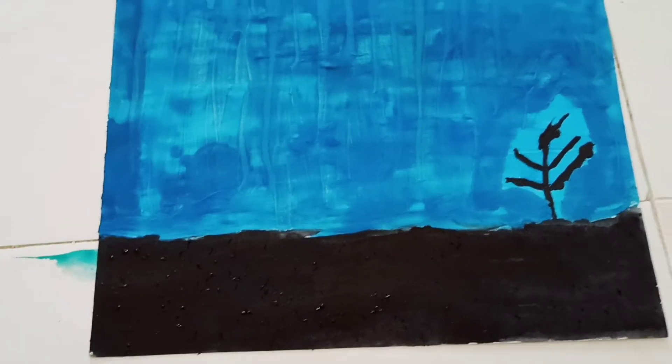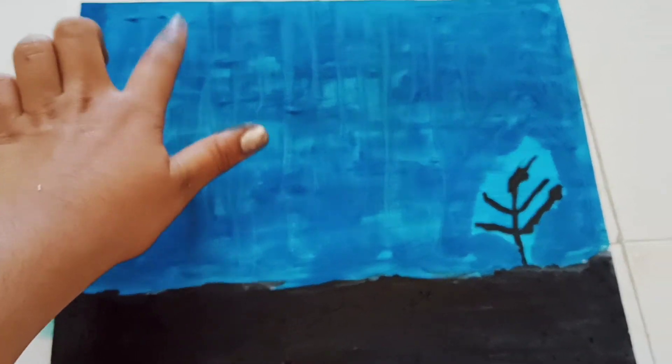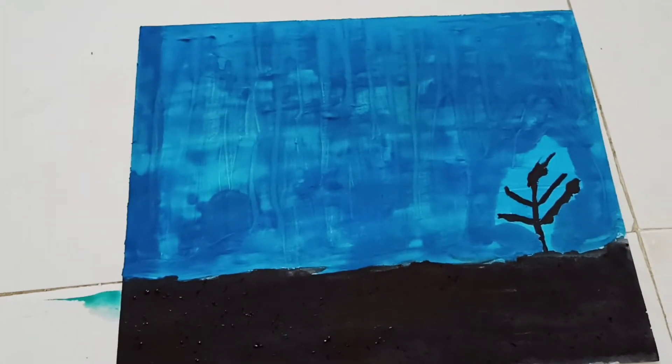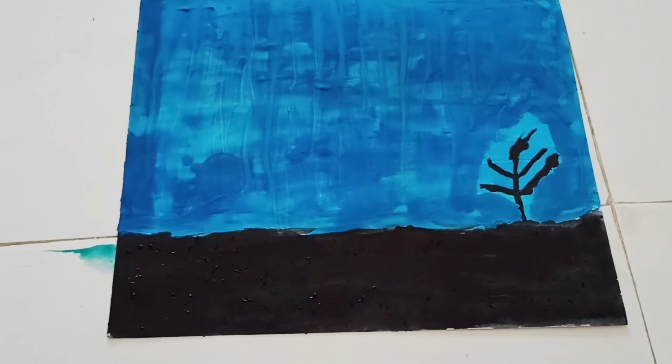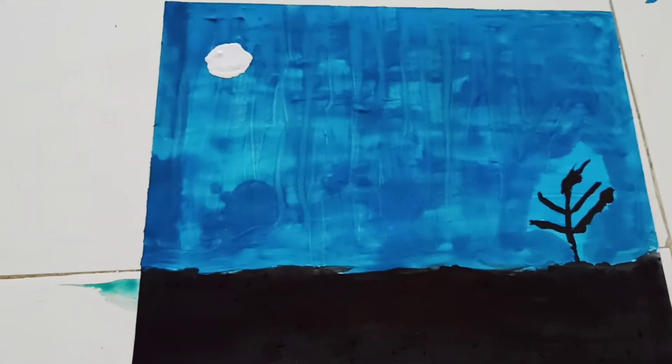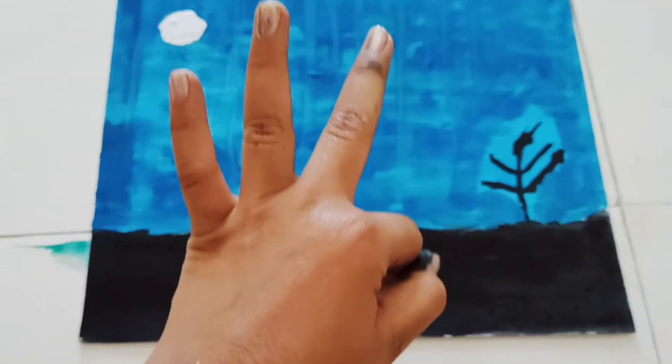See friends how it is looking — superb! Now I'm going to draw a moon here with white paint. See friends how it is looking — I hope you like it, it's looking superb!